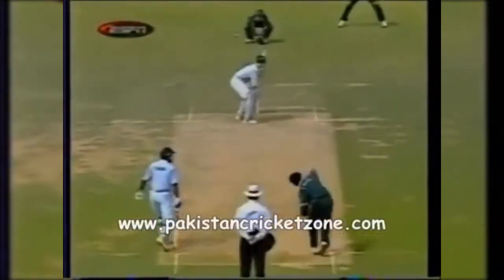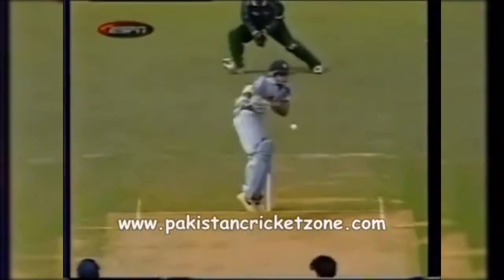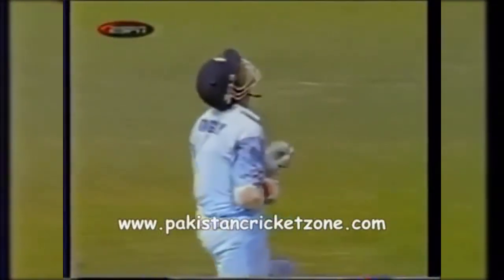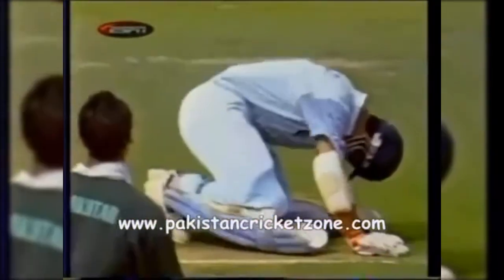That was a quick ball from Shoei Bakhtar. Shoei put in a little bit extra there, bent his back and it just took off from just short of a good length — a real rip-roaster that. There's not a lot Ganguly could do; he was looking to play a defensive shot but it was just a little too quick for the left-hander.